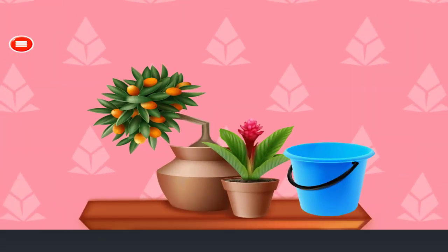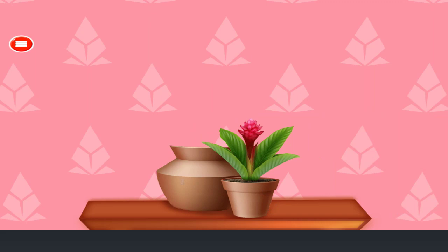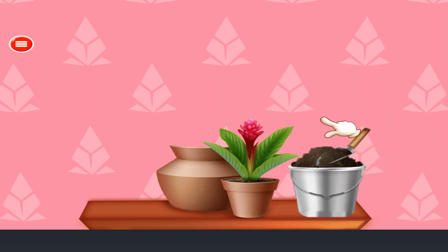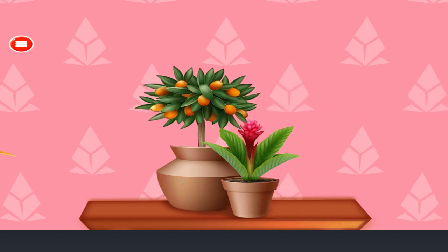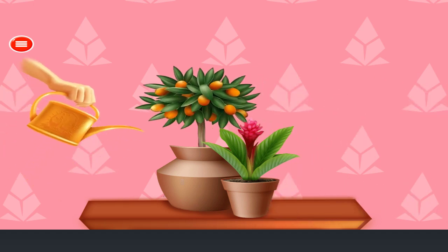Fix the plant pot. Add fertilizer in the pot. Add some water in the plant. Excellent!